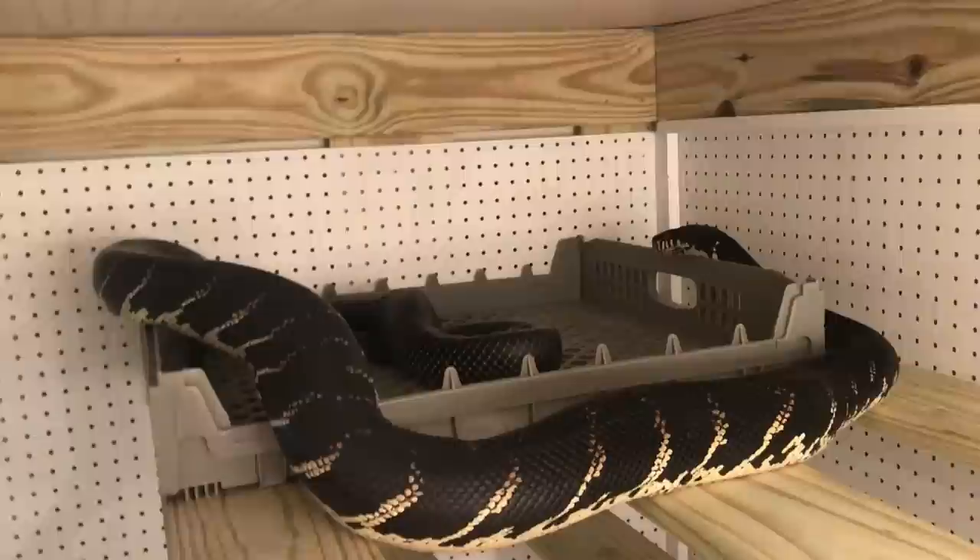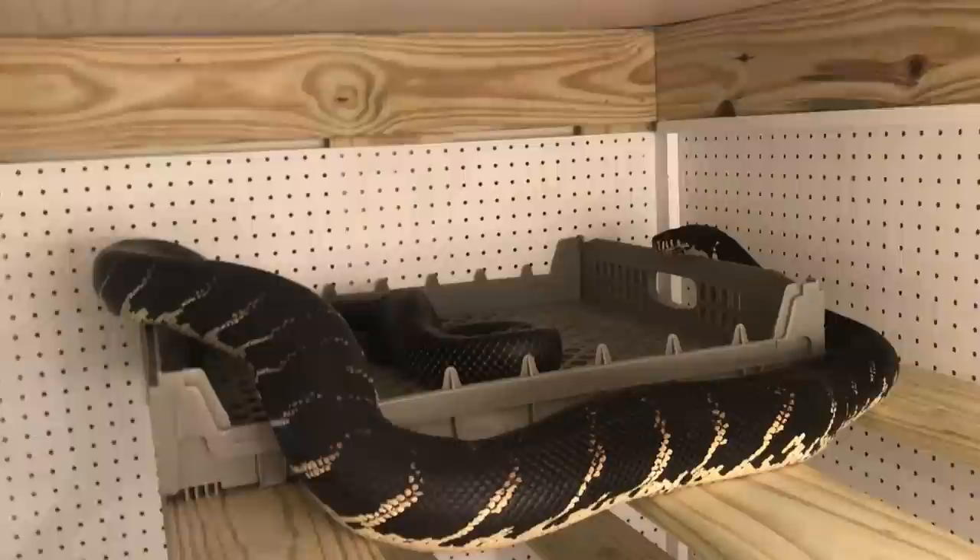I'll just pull this guy out of his drawer so he can play in his playground area — I have a playground area for these guys. He keeps opening his mouth.